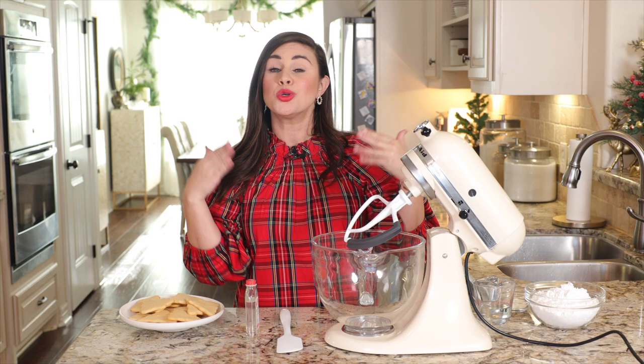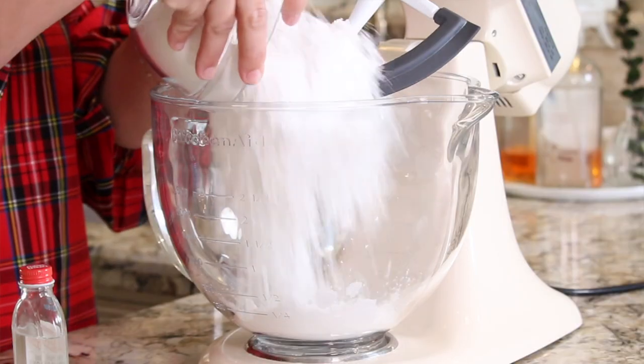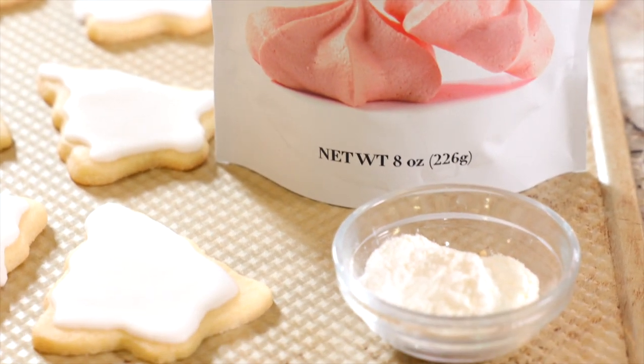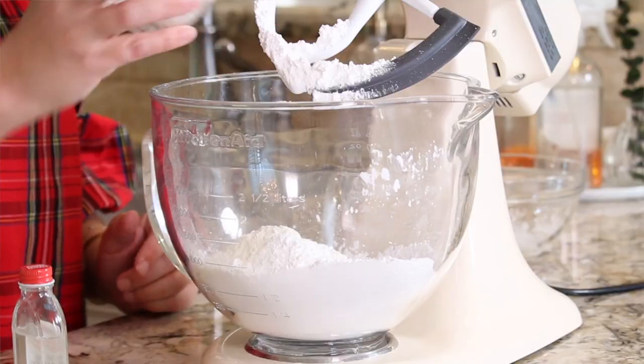The first thing we're going to have to do is whip up the royal icing. You're going to add three cups of powdered sugar and one tablespoon of meringue powder, which you can typically find in either specialty craft stores or in the baking aisle of your grocery store.